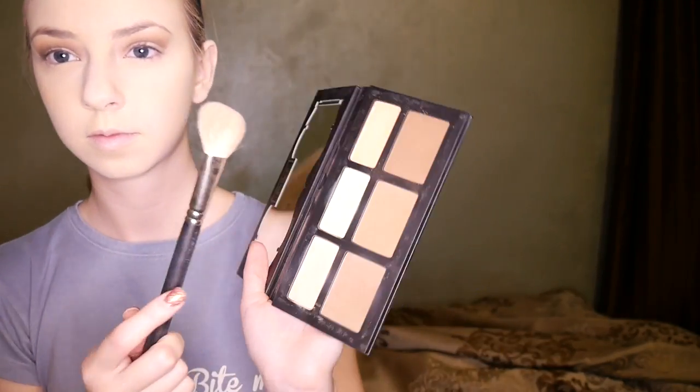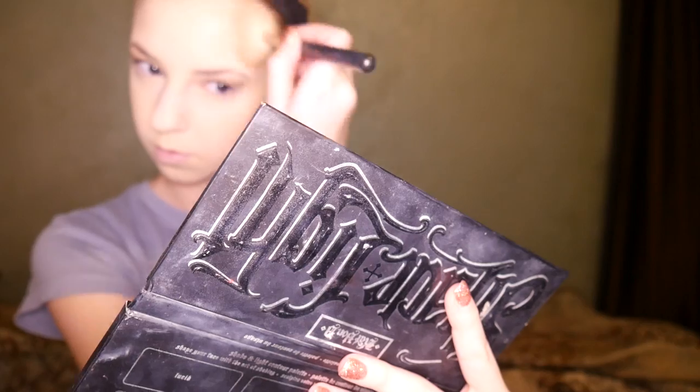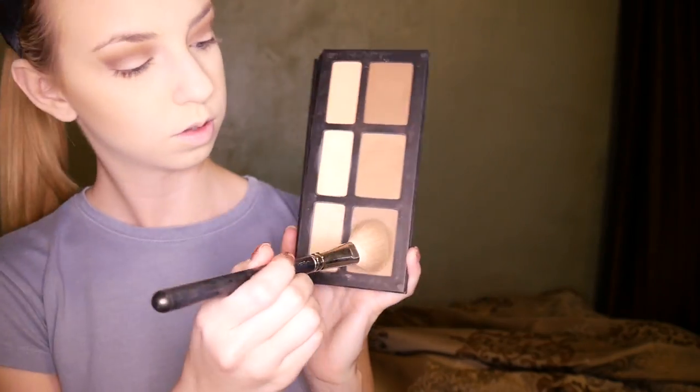For contouring I'm using an angled brush from MAC and the Kat Von D Contour Palette. To bronze, I'm taking the center shade and putting it in the hollows of my cheeks and on the sides of my forehead, blending that in very seamlessly. Then I take the bottom shade, which is a cooler tone, to further define my cheekbones, my jawline, and the sides of my forehead to make my face look a little slimmer.